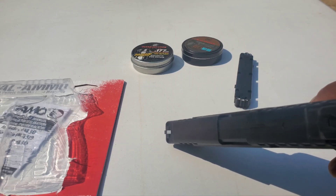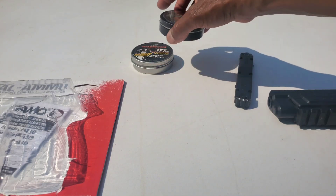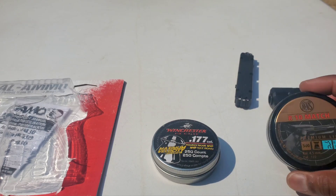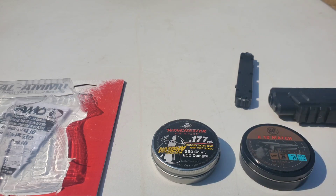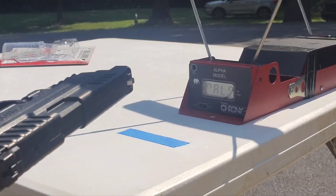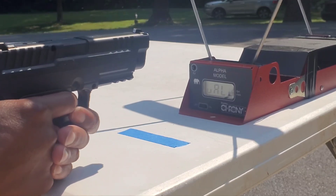I've completed putting the white tape on the front sight to help me see it better. The two pellets I'm going to use: first, the discontinued Winchester maximum velocity pellet — it's a domed pellet, 4.32 grains, alloy — and the other will be the R10 match, a standard 7-grain lead wadcutter. We'll test that stated 495 feet per second. The pistol has been charged and the temperature is currently 87 degrees.